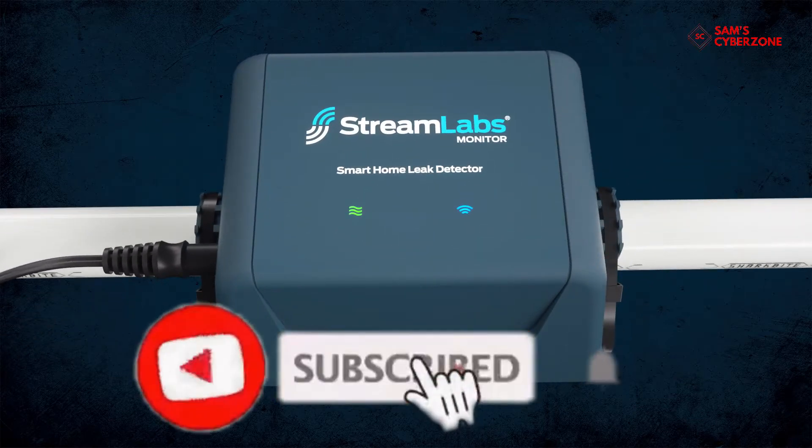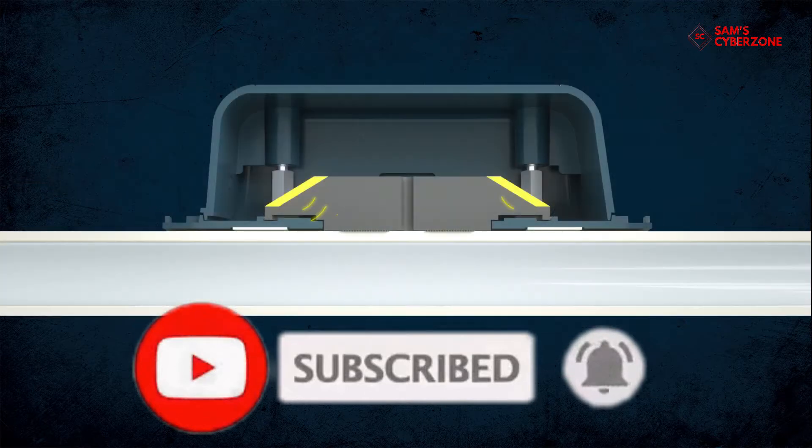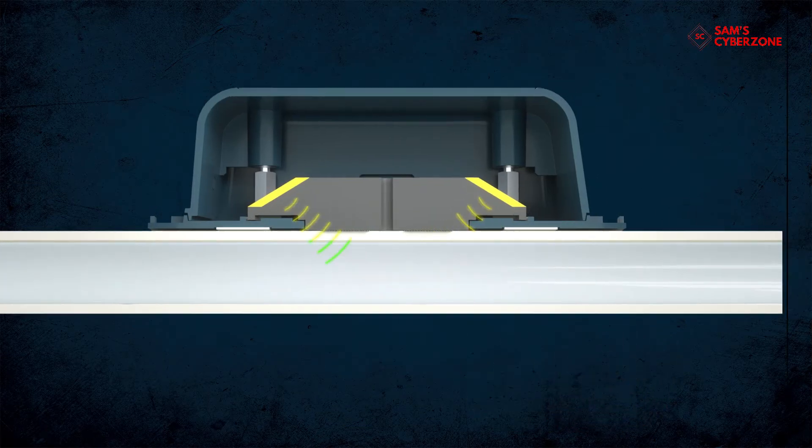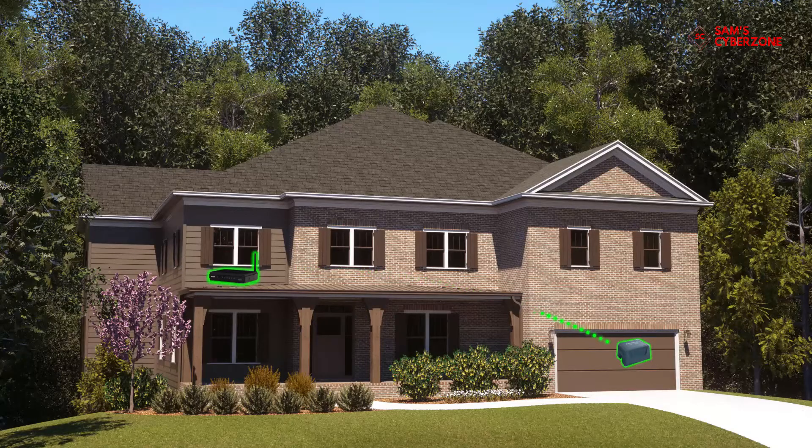With just three quick steps, featuring state-of-the-art ultrasonic technology, the Streamlabs water monitor shoots sound waves downstream and upstream, measuring the difference in time of flight to record flow, which is shown on the app dial.